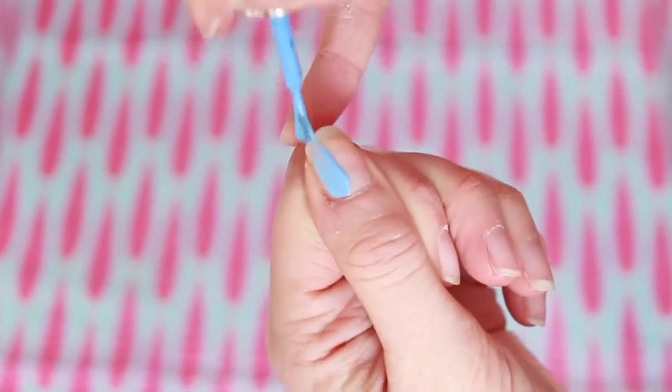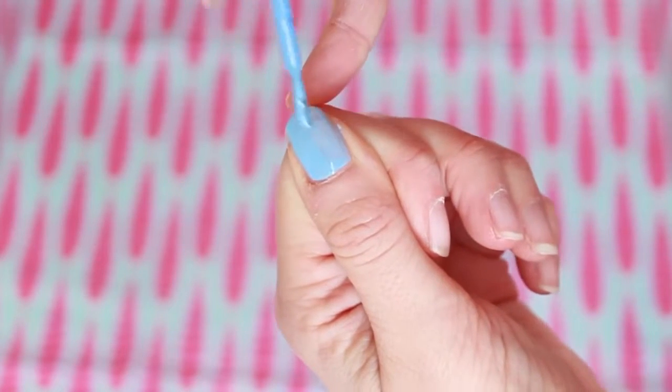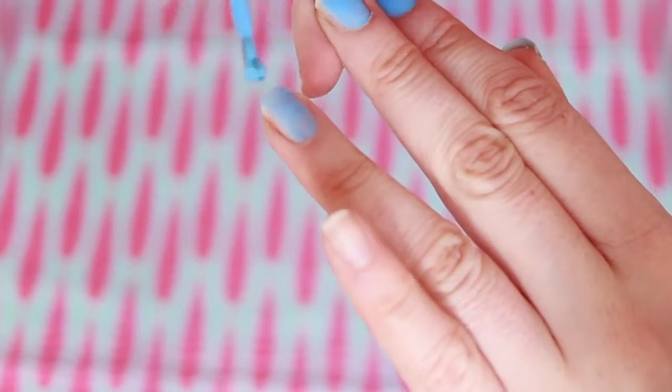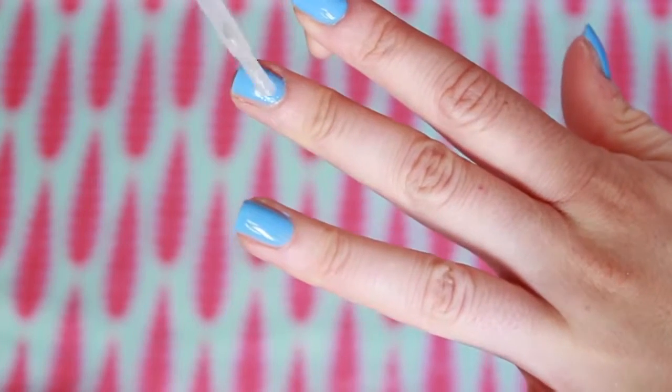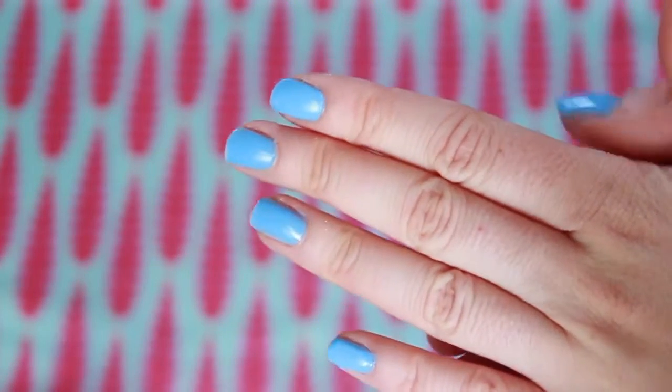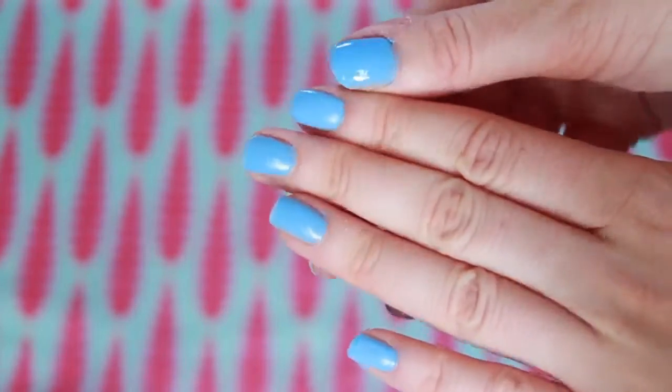I used this blue from Barry M and did two coats, then went in with my new matte top coat. Once it was dry you could definitely see it was matte. I would recommend two coats of this and definitely adding more cornstarch. As you can see next to this thumb — the thumb is really shiny yet the other fingers are much more matte.